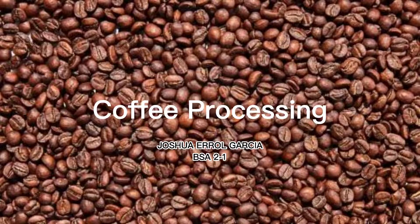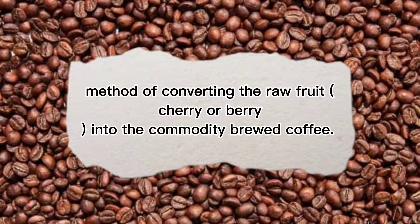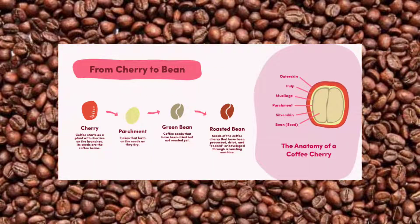Coffee processing is a method of converting the raw fruit, cherry, or even berry into a commodity for brewed coffee. Processing is defined as the conversion of ripe cherry.